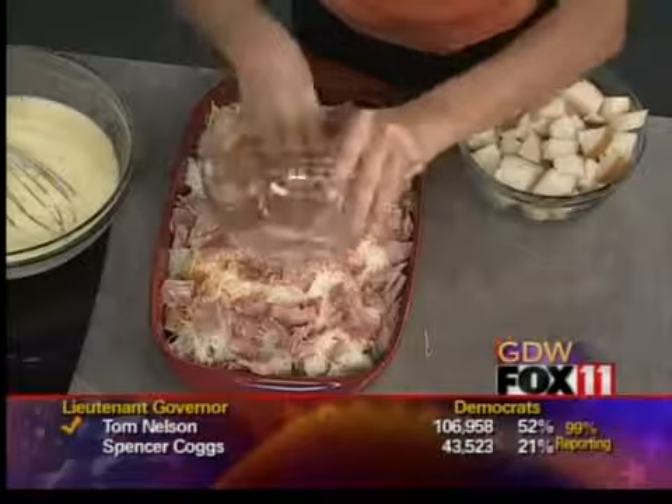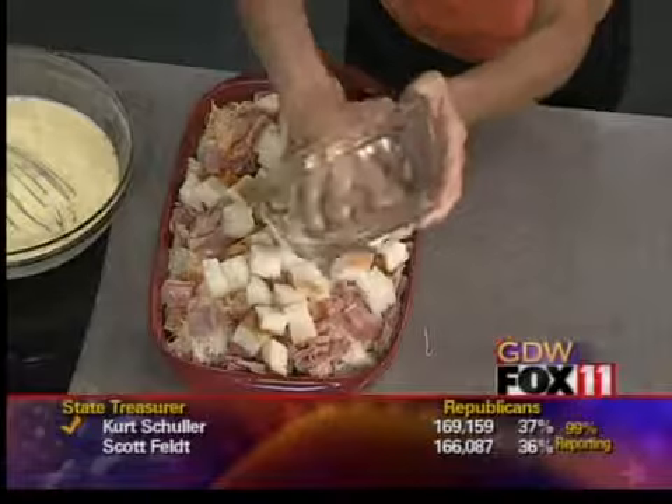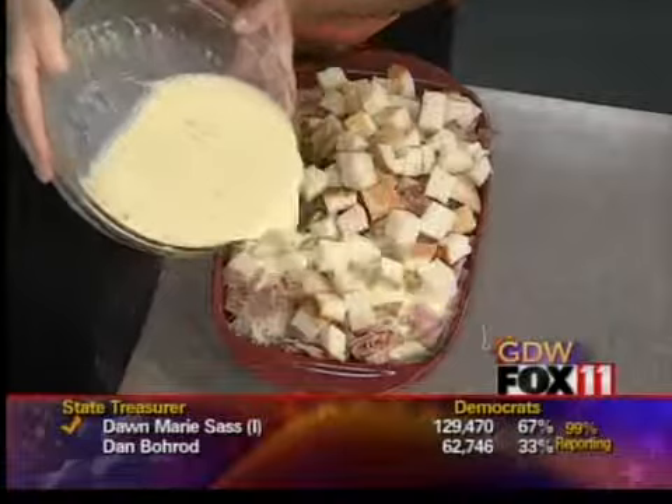The rest of that bread goes in here right on top of the ham and the cheese. I know it looks all puffy now, but once it gets that egg batter over the top, it'll absorb into the bread. It does puff up wonderfully, and it's such a pretty casserole. So carefully just drizzle this egg mixture right over the top.